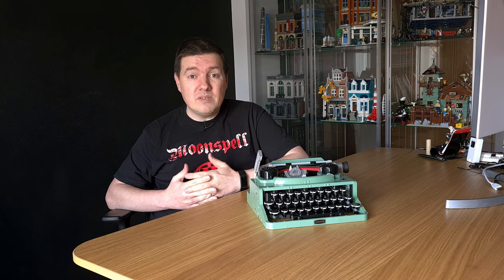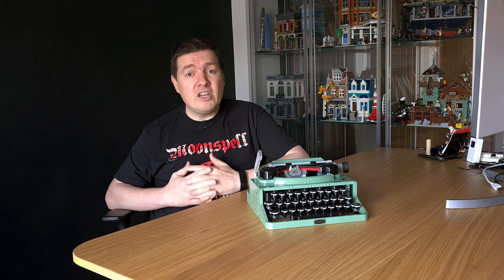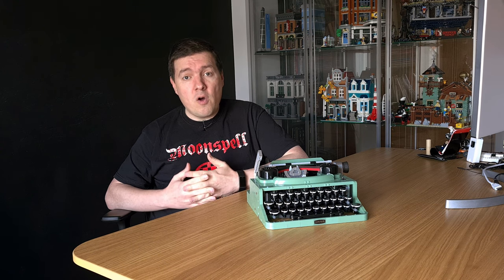I highly recommend this set to any adult fan of LEGO, as I believe it will satisfy a broad range of builders. You will have a ton of fun building it, and in the end you'll get an awesome display piece for your office or living room.